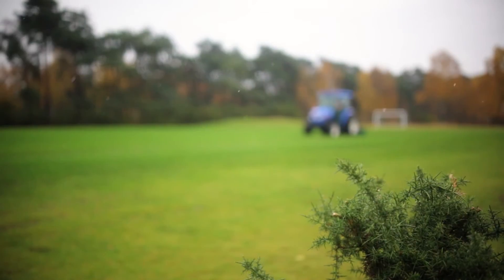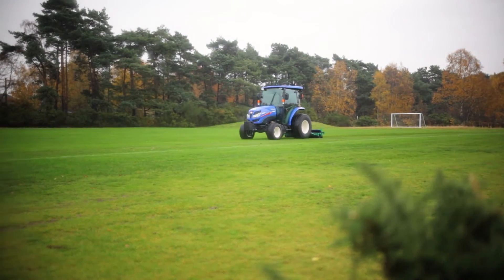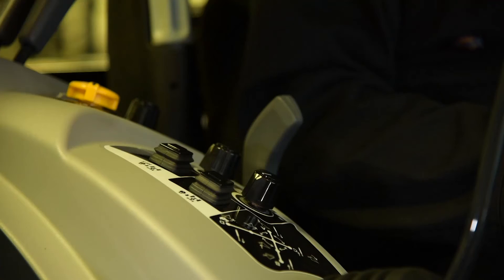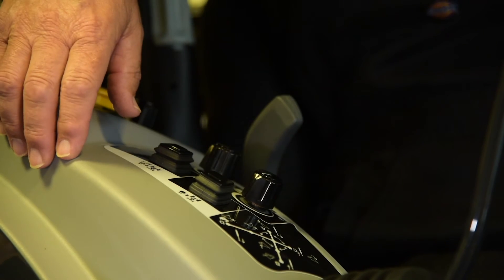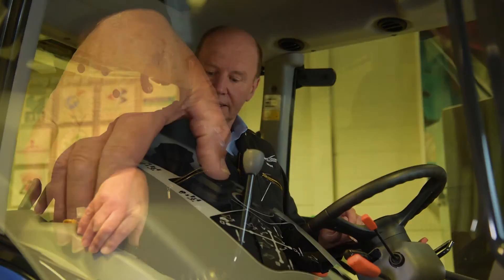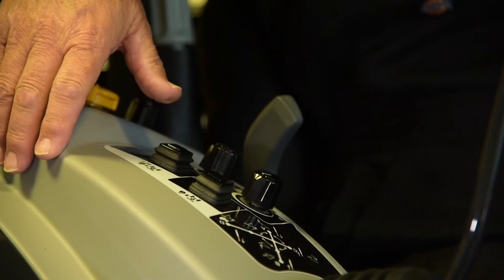We can also control operational speed very well through a system of buttons. For a ground-engaging implement job, I set the engine speed to give me the ground speed I require and then flick on the cruise control — the tractor remembers that speed. When I come to the end of the run I lift the implement, push the accelerator further and the tractor goes faster for turning. I come back, engage the cruise control button again, press resume, and it automatically returns me to my original speed — ensuring that when aerating I'm going back across the green at exactly the same speed.